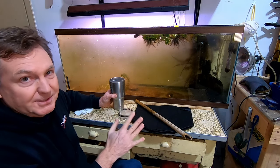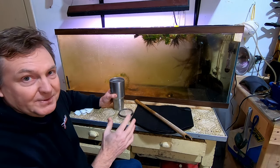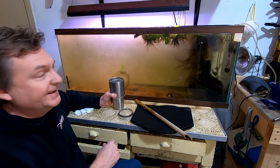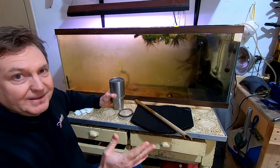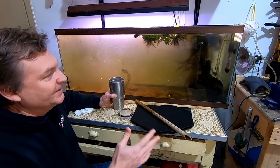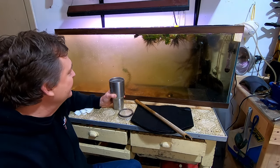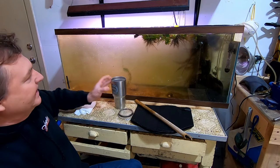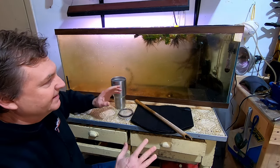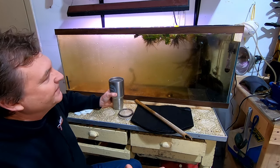The worst thing you can do is overfeed them. That happened once — I went on a trip, my wife fed them and poured way too much in. I came back and almost lost them all, only had a few left. I did a big water change, got them going again, and within a week they were back to big numbers — really cool. But yeah, you have to feed them but don't overfeed them, because the food will spoil and ruin the cycle.